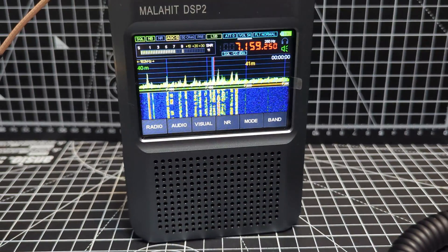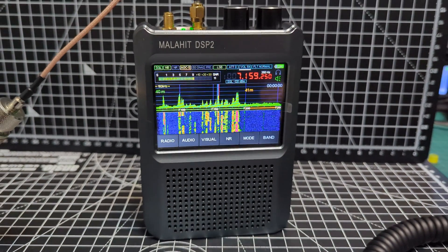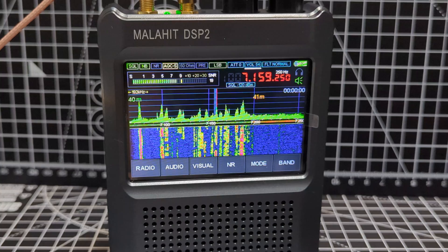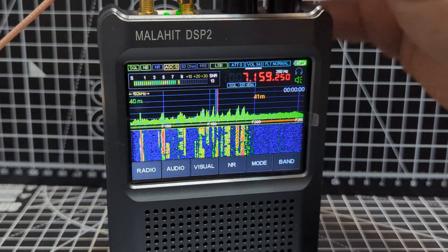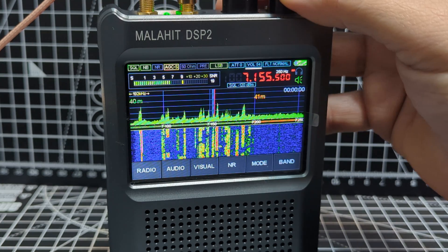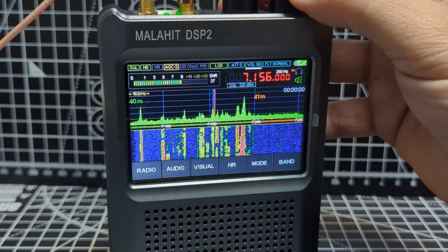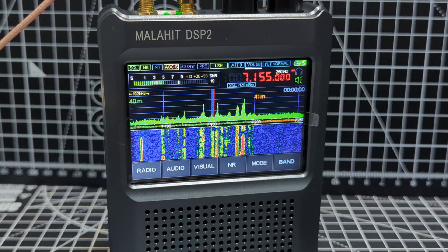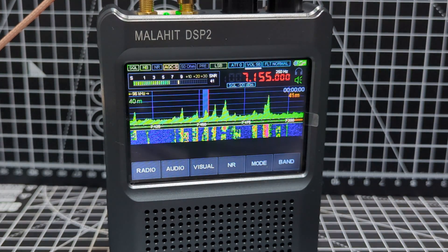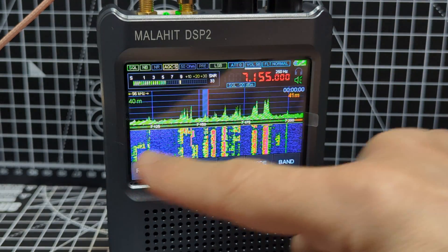This is GB4KW — listen. Golf Whiskey, listen. Let's start tuning. You can tap the middle and it will show more detail. And you can set all these parameters — I'll show you mine.